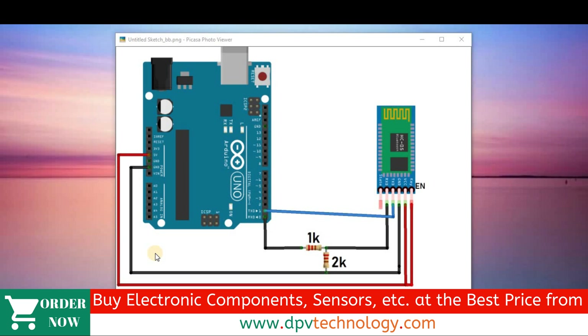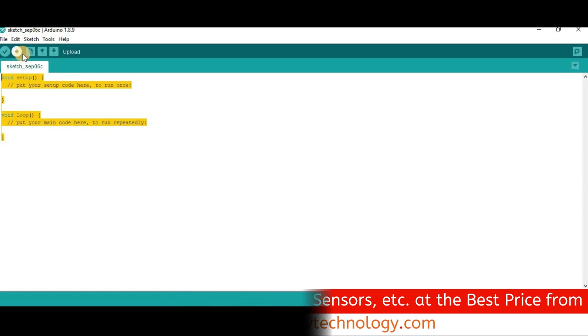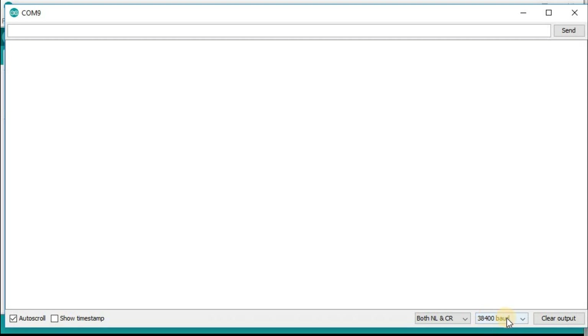Use the same connection diagram to configure the other Bluetooth module as the master device. After the connection, upload this blank sketch again to the master module. Press and hold the small button on the master Bluetooth module and enter AT mode. Go to the serial monitor and keep it at 38400 baud with both NL and CR.